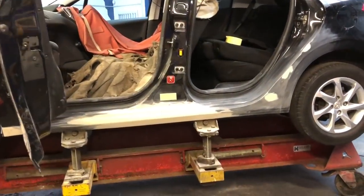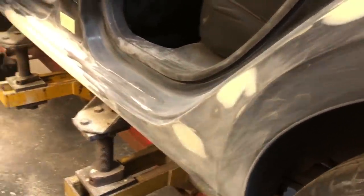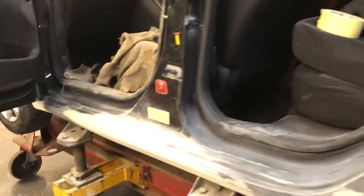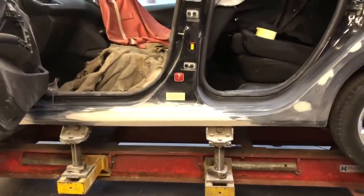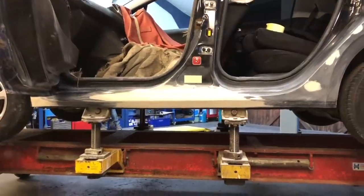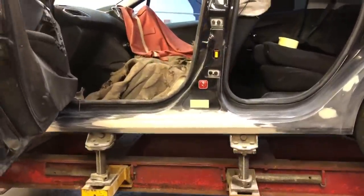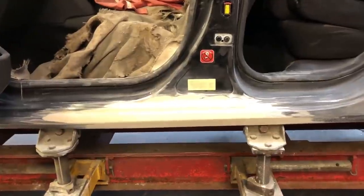Nice and straight, all lovely — that filler work is ready for some primer. Chris did put his eye down it and found another couple of little marks where it was a little bit ripply, so of course we're doing that — we want it to be perfect, especially as it's going to be painted into this side anyway. We're going to move on now, remove the door — that little dent in the bottom of that sill has been done as well. Panel wipe it and move on to the primer work. Guys, let us know in the comments what you think of that — it's only got a skimmer of filler in there and it looks perfect. You'll never be able to tell that's been repaired there. He's done a really, really nice job of that, Chris has.